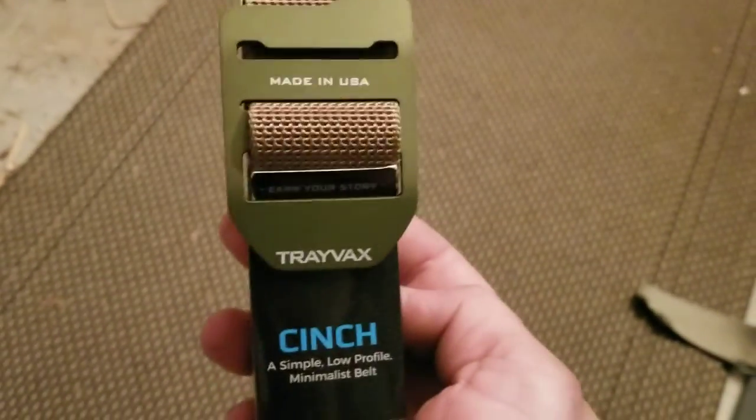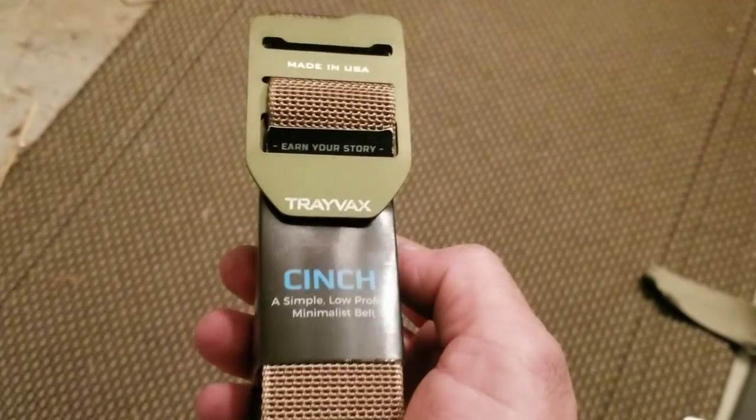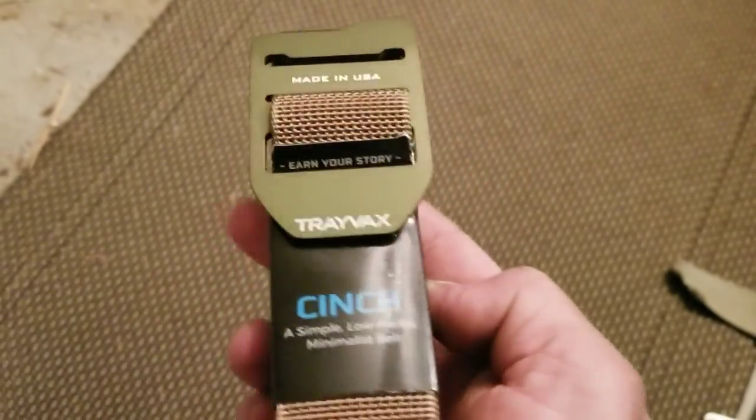Alright y'all, I'm Adventure Brad, and in the mail we got the highly anticipated — well, I guess not by me, but talked about and raved about — Travex Winch Belt.